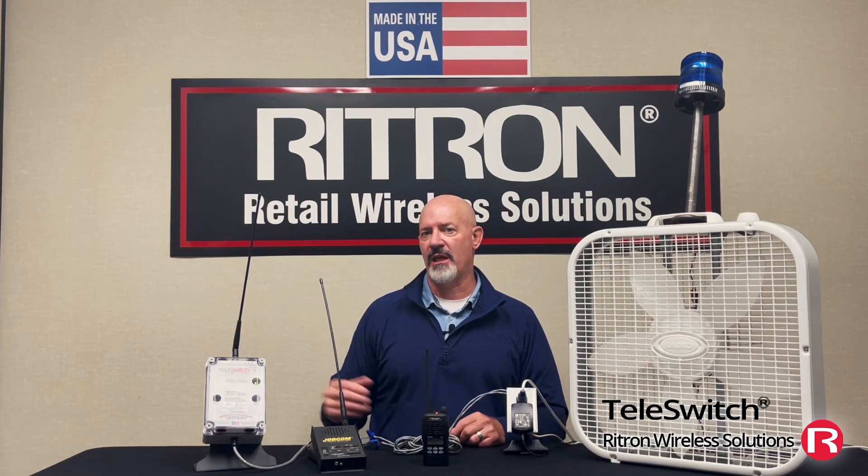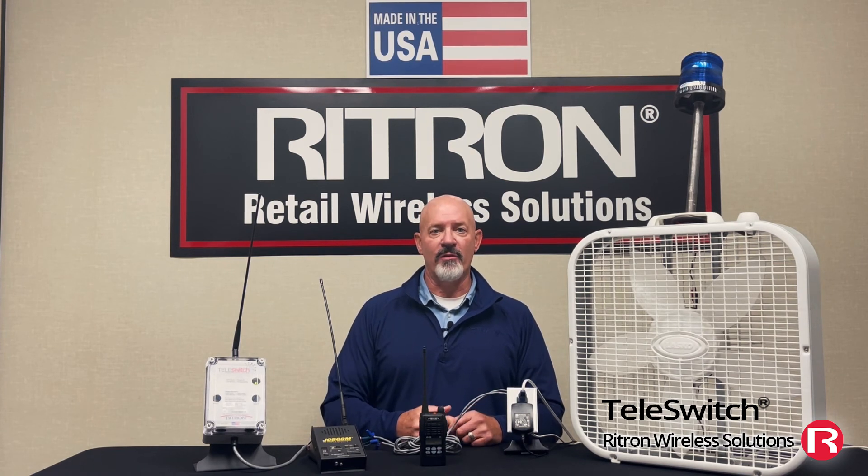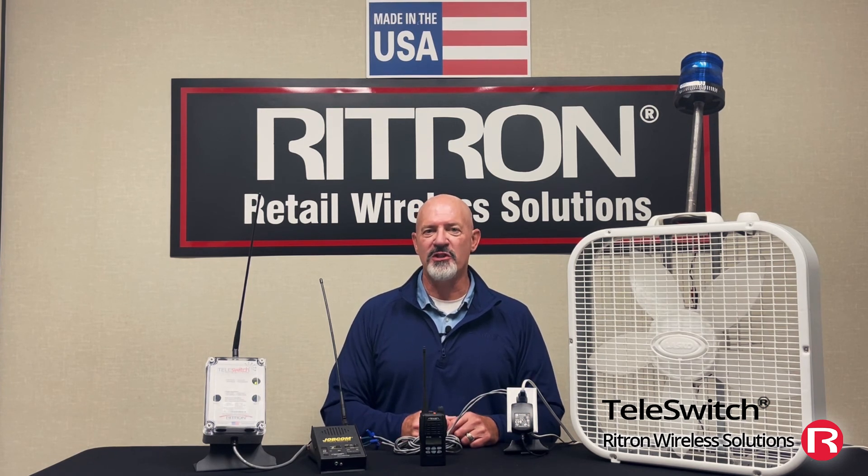And money — if I had to run lines, conduit, wiring, and do the trenching from one space to another, that's a lot of money. Being able to do it wirelessly through radio frequency using your portable radio is a huge time and money savings. We have other videos that can give you more technical information on the Teleswitch and how it's used and programmed. For more information on the Teleswitch or our other radio frequency, made-in-America products, please call us at 1-800-872-1872 or log on to Rytron.com.